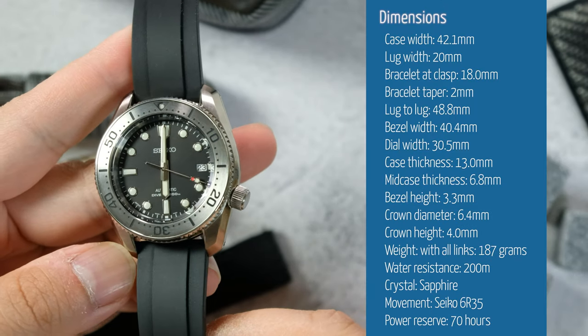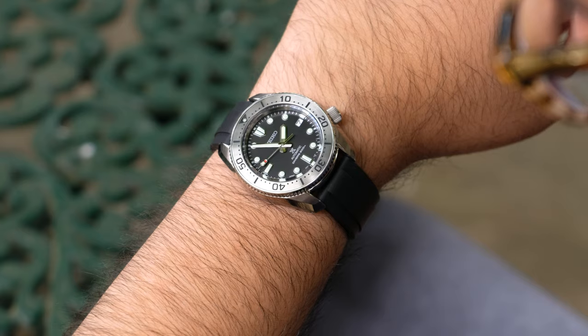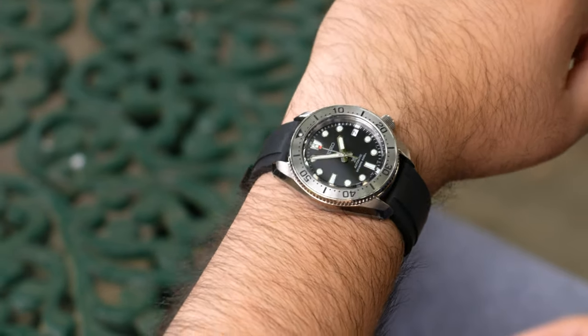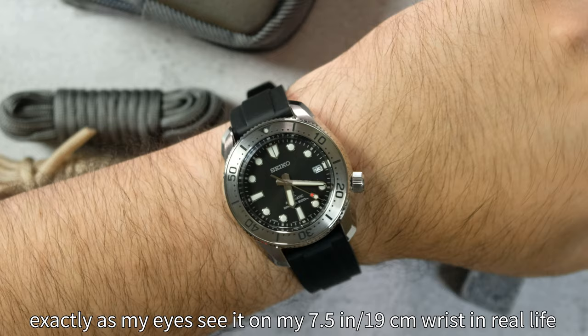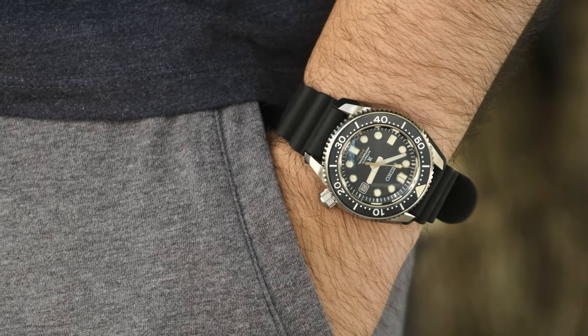As always, let's do the dimensions. We have a 42 millimeter case technically, with a lug-to-lug of 48.8 millimeters technically, and an overall thickness of 13 millimeters technically. I'm saying 'technically' for all these dimensions because, like any other Seiko, the numbers on paper don't reflect what it's like to actually wear on the wrist. Other than the 20 millimeter lug width, in real life it wears more like a big 40 or 41 millimeter watch, because the bezel width is 40.4 millimeters — that's mainly what you see on the wrist.